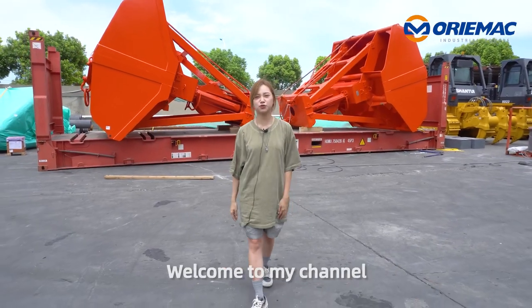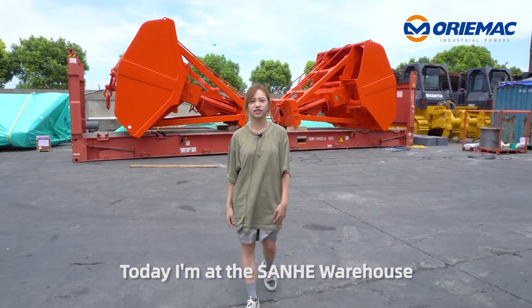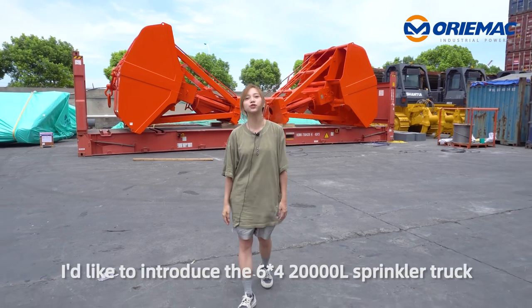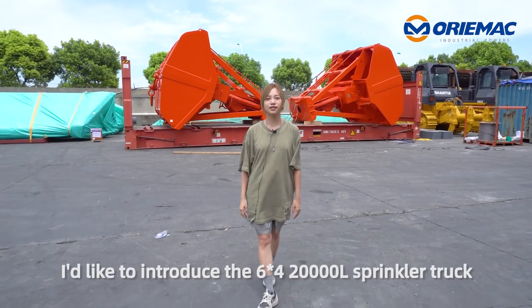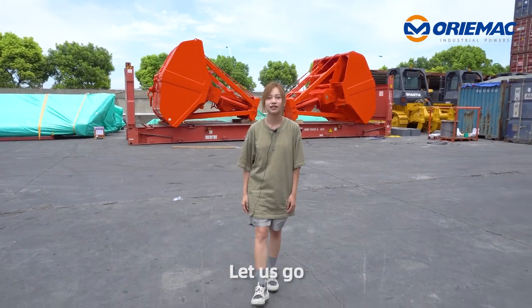Hi, this is Nisa. Welcome to my channel. Today, I'm at the Sanhe Warehouse in Shanghai, China. I'd like to introduce the six-four 20-kiloliter sprinkler truck from SinoTruck. Let's go!